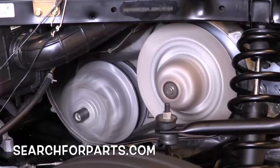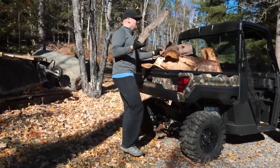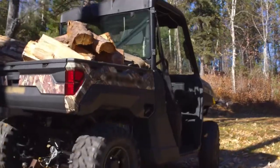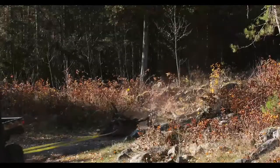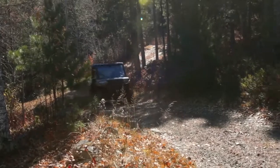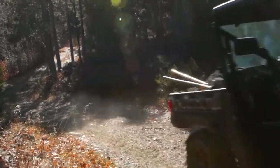Most UTVs have a CVT, or continuously variable transmission. Let's take a look at what goes on inside your CVT while you're hard at work. A CVT allows the engine to operate at optimum power and efficiency in varying conditions. It does this by changing the gear ratio based on speed, RPM, and load.